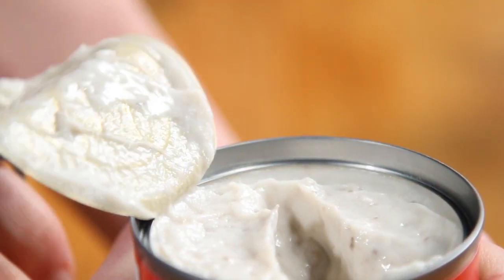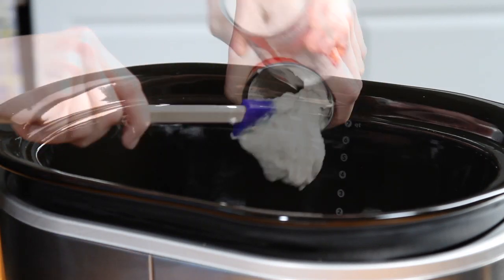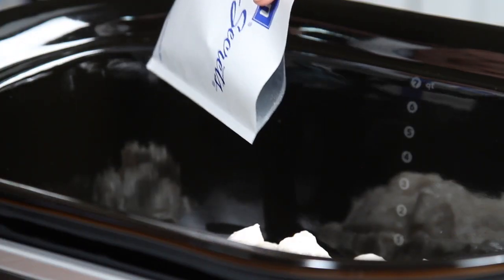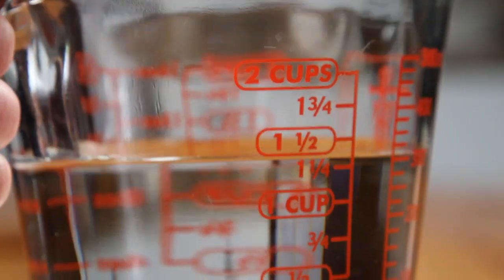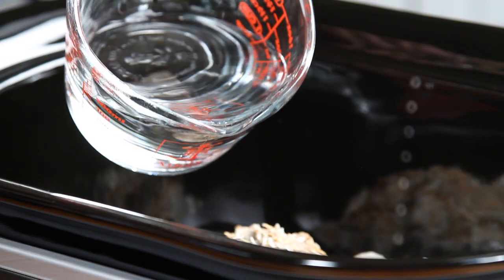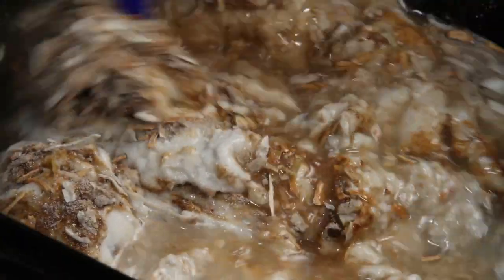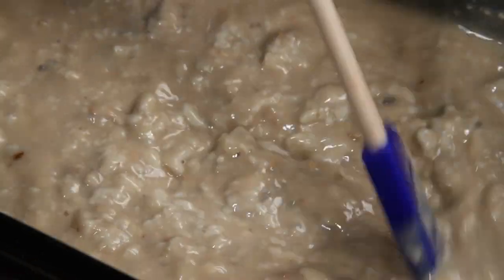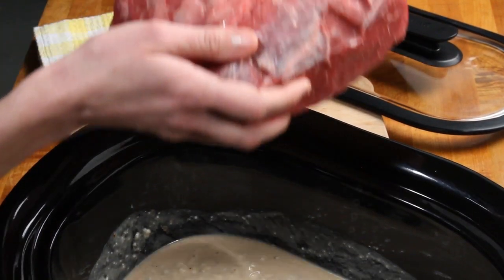In your slow cooker, add two 10-ounce cans of condensed cream of mushroom soup, a one-ounce package of dry onion soup mix, and one and a quarter cups of water. Mix these ingredients together and place the pot roast into the slow cooker.